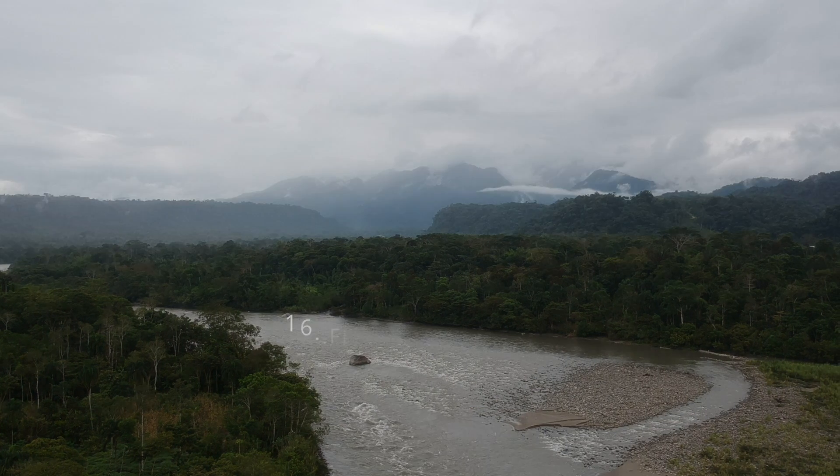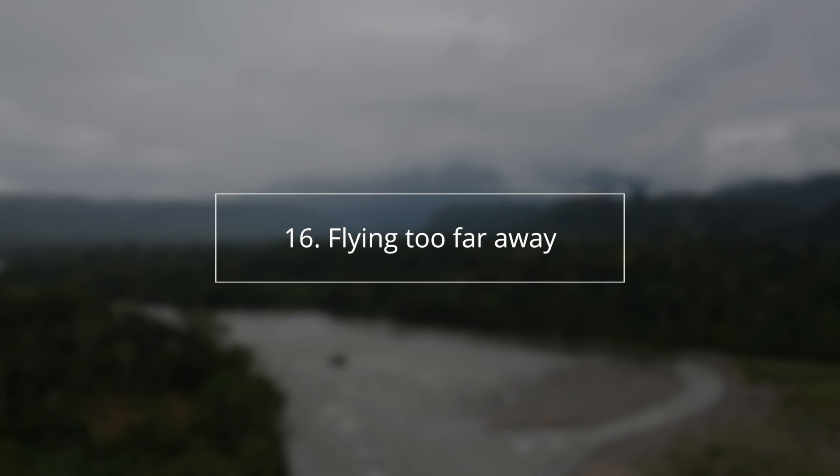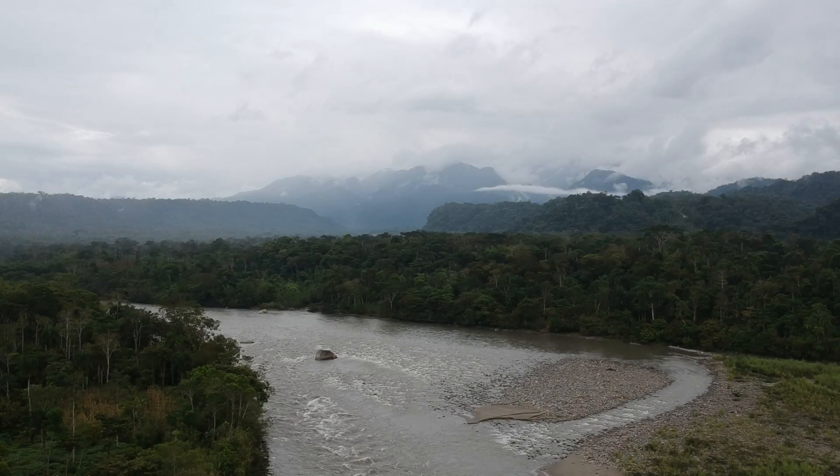Another thing I see happen all the time is people testing the range right away — flying as far away as they can. The issue is you need battery to come back, and if there's wind combating the drone on the way back it slows it down and drains the battery. A big mistake is flying too far and not having enough juice to get back.